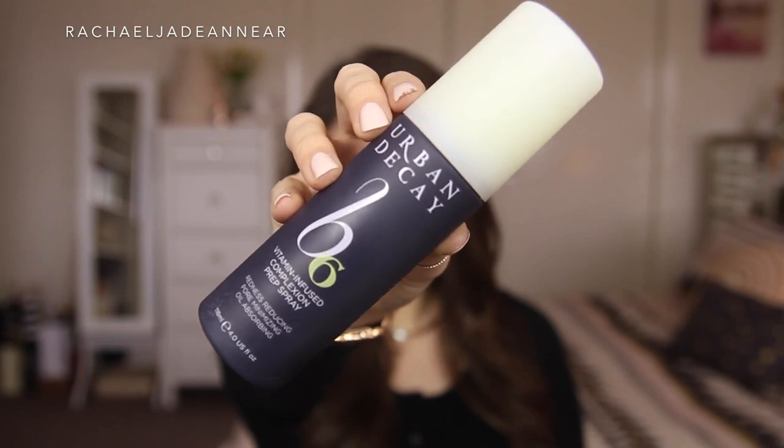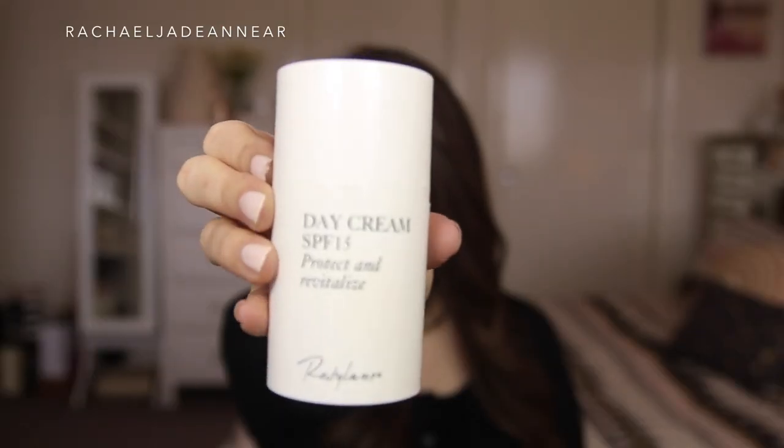How cute is my headband? It's from Lady Jane — I love bows. I'm going to start with skin prep. I'm going to begin by dampening my skin, then hydrate the skin with this moisturizer from Restylane. This just smells amazing — it's kind of like cucumber melon. Amazing.